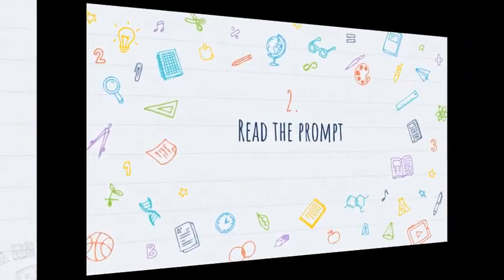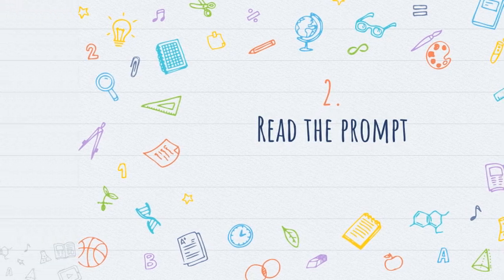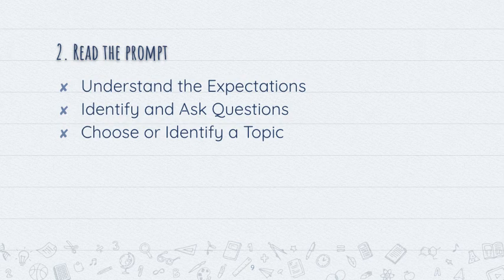Once you have all those things, go ahead and read the prompt for your research project provided by your teacher. Three things you should focus on when you read the prompt: one, understand the expectations — what is your teacher asking you to do, what does the final product look like, and what checkpoints or goals do you have to meet along the way? Two, identify questions that you have and ask them of the teacher. And three, choose or identify a topic based on the prompt. Your teacher may allow you to choose any topic you wish, or may provide a list of topics and you may have to negotiate with classmates. So have a couple of ideas in mind and run them by your teacher.